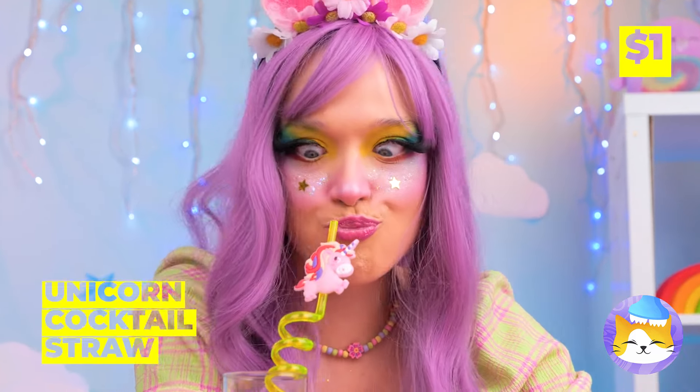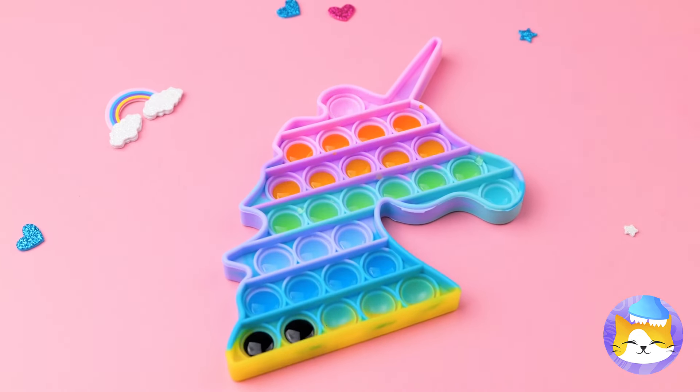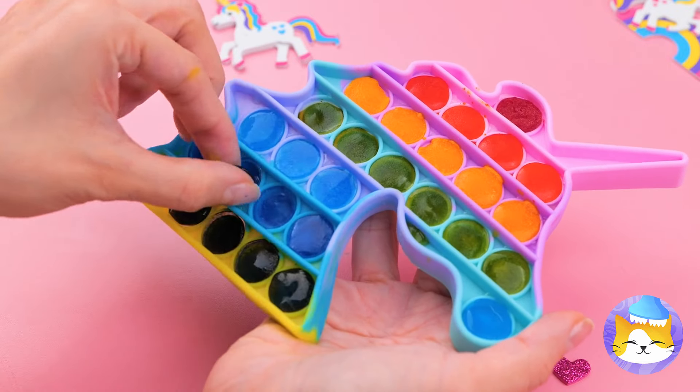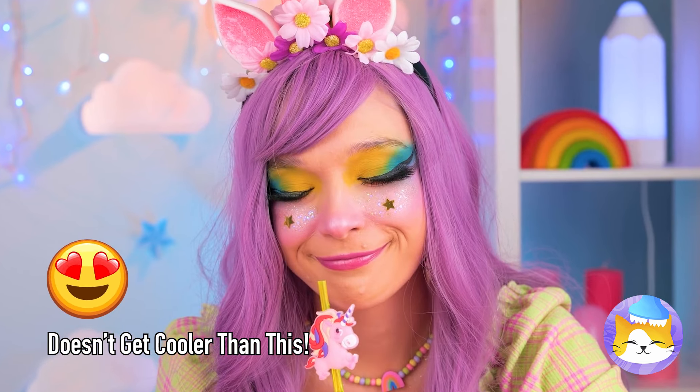Here's an idea — use that straw to fill up your pop-it toy. Freeze it and pop out all those ice buttons. It tastes like her favorite flavor — all of them!